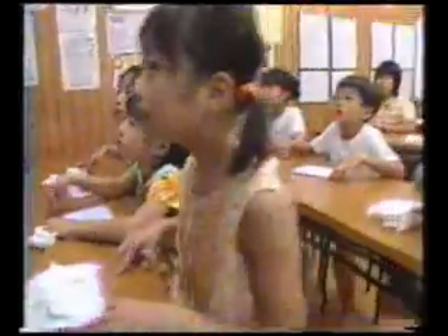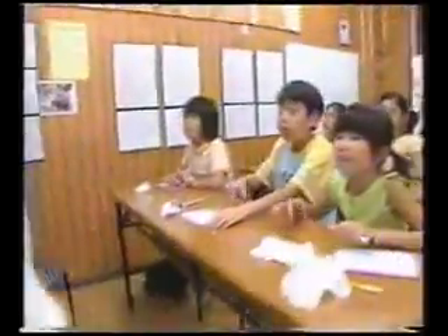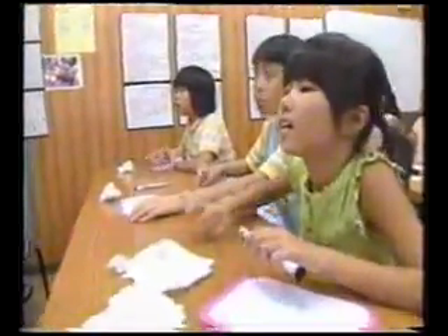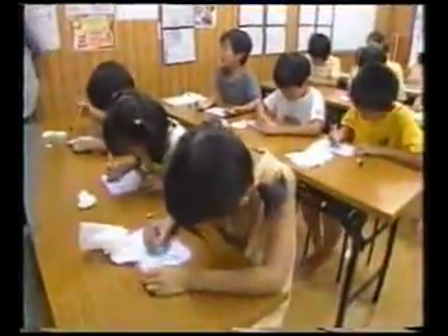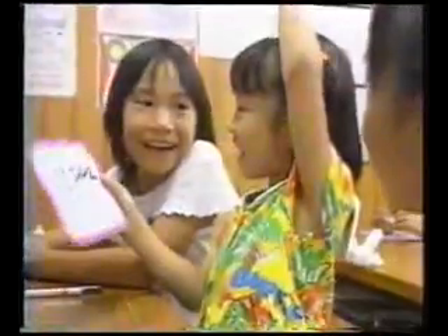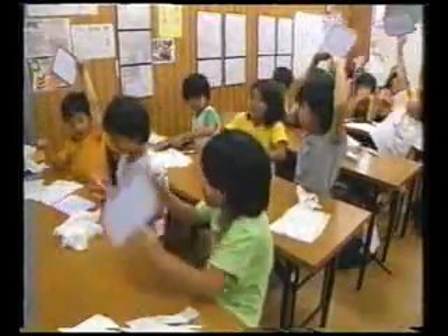Well, these children find it easy. They are learning a unique method that lets them instantly perform complex calculations in their heads. It is known as the flash Anzan method. This mental training will be a valuable aid throughout their education. But to the children, it's just a hugely enjoyable game.